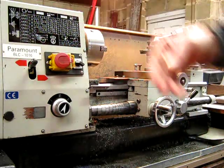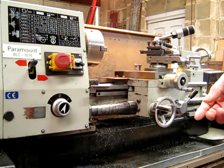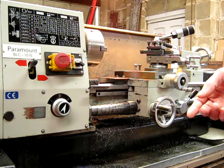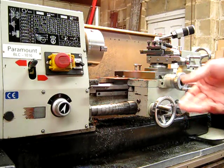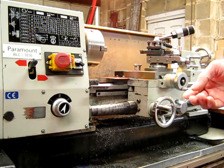On all these small lathes, the change gears are pretty lightweight. They do the job, but the Asian lathes generally — the change gears aren't wonderful things. They're adequate, and that's all you can say about them. They all seem to share similar sizes. Once you get up to about 12 inch swing, they go for a heavier size generally, but a lot of the small ones use similar stuff.